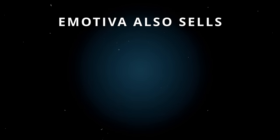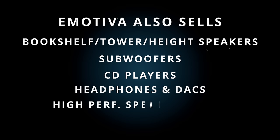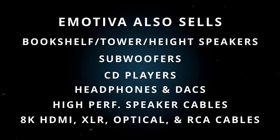On top of that, Emotiva is literally a one-stop shop since they also sell budget-friendly bookshelf, tower, and height speakers, subwoofers, CD players, headphones and DACs, high-performance speaker cables, 8K certified HDMI cables, XLR, optical, and RCA cables, etc. I'm pretty sure no other company out there can set you up with a completely immersive home theater system from top to bottom — well, they don't sell TVs or projectors, but as far as audio is concerned, Emotiva has you covered. So am I happy with the results finally getting to review the MC1? Absolutely. Having used its close cousin for a year now, I had my expectations and Emotiva delivered. Sure, it doesn't have HDMI 2.1, 8K support, or 4K 120Hz with next-gen gaming, but if your goal is just to have some kick-ass audio for both movies and music, you can't go wrong with the MC1 and a couple of basic amps. And your wallet will thank you as well.